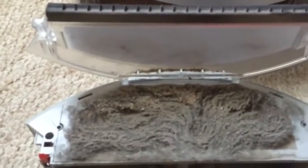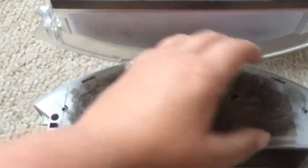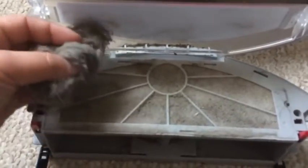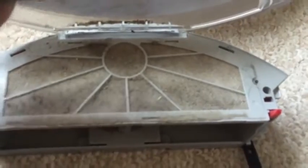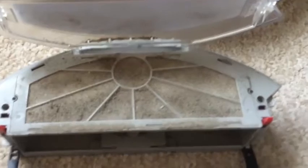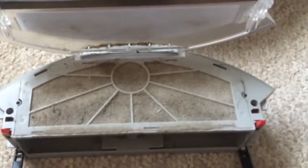I live near some railroad tracks so my house gets crazy dusty really fast, and it's doing a really good job of picking up a lot of just the dust and the dirt and the grime in addition to the pet hair. So those are the two things I have to empty out on a pretty regular basis in order to keep the vacuum running at its best and make sure things aren't clogged up.